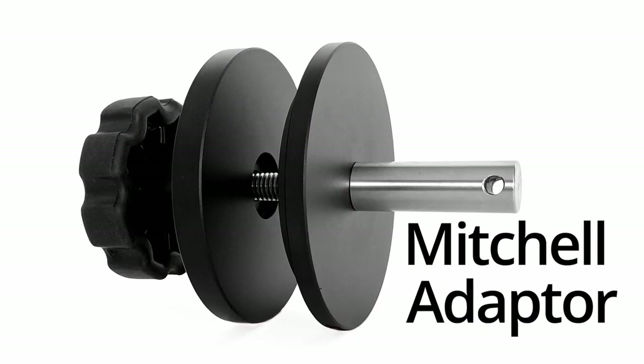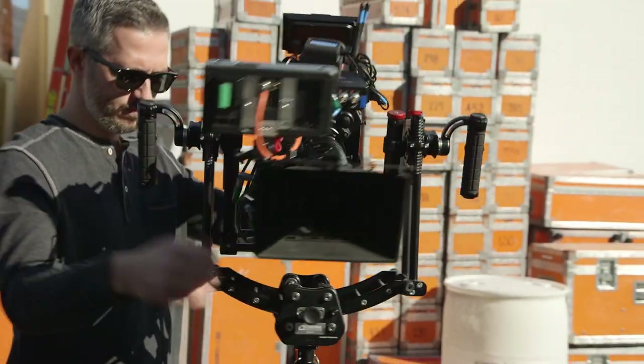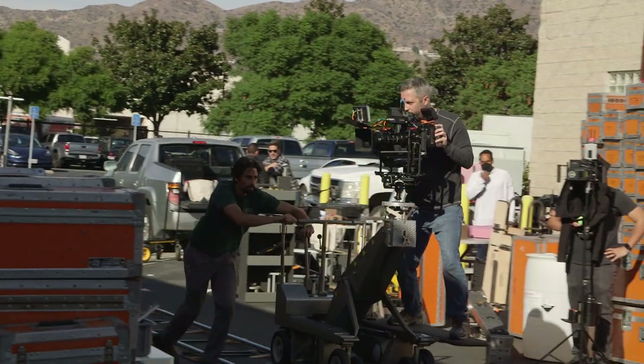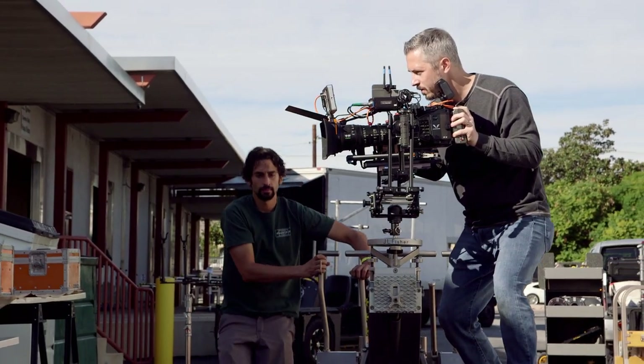Using the optional Mitchell adapter accessory, the ZG can mount to any compatible platform such as this Fisher 10 dolly on track. The operator has full control of the frame as if shooting from a conventional head.